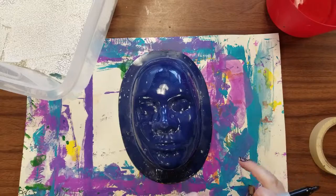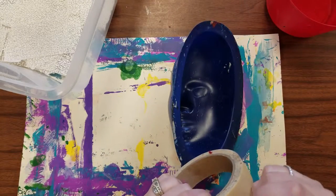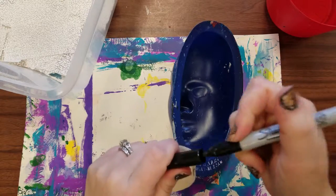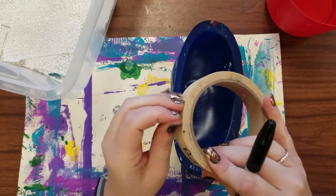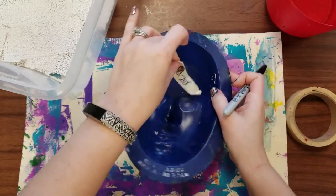Before you start making your mask it's going to be really important that you label the inside of your mask with your name, because they're all going to look identical during this first part of the process and you don't want to get your mask mixed up with somebody else's.